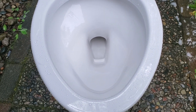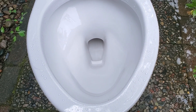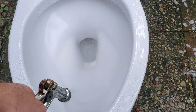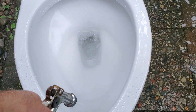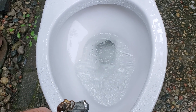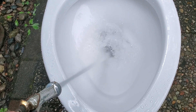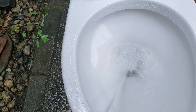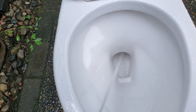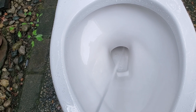Look how easily it evacuates water with a garden hose. Now I'm gonna blow the trap out. See how much of the water just goes right up just from blowout action.